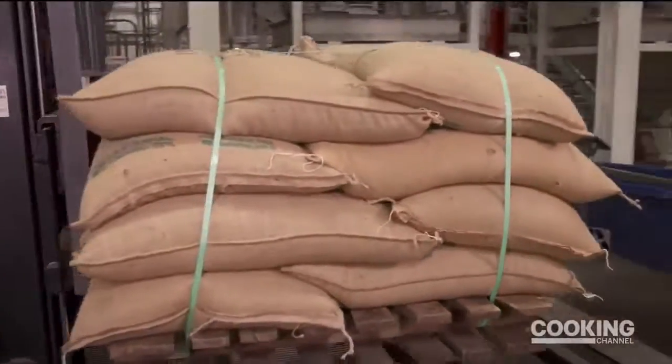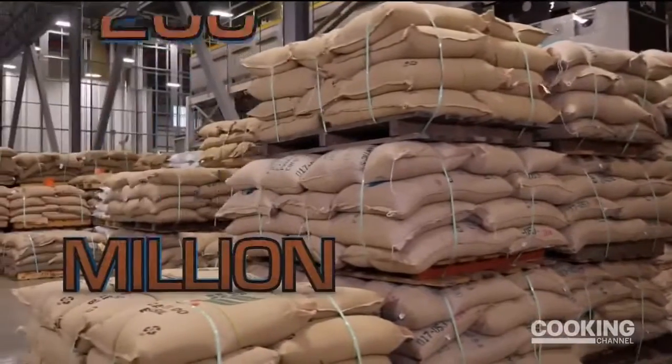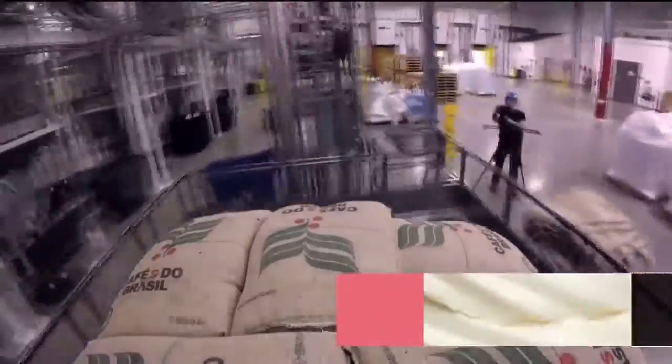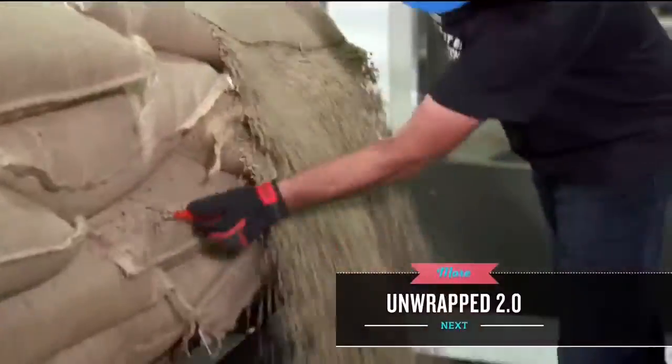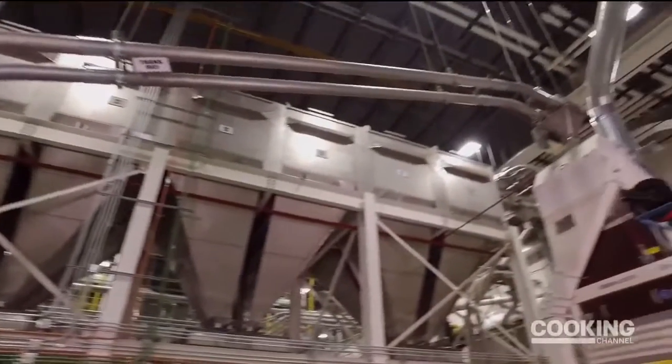It all starts with coffee beans. Green Mountain Coffee uses 200 million pounds of coffee beans each year. When the sacks arrive, a worker slits open the bag to release the beans into a sorting pit — essentially a large funnel. At the bottom of the funnel, a conveyance system picks up the beans and brings them on to the next unit operation.